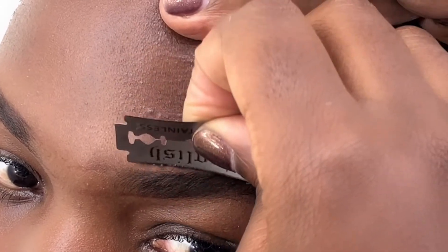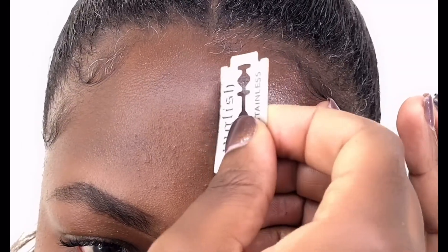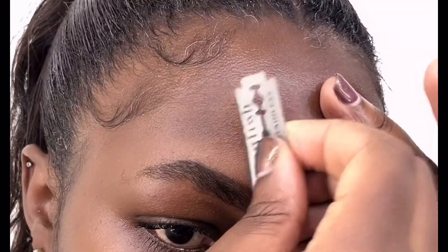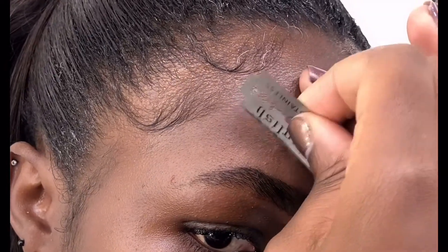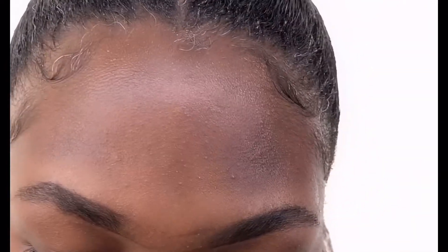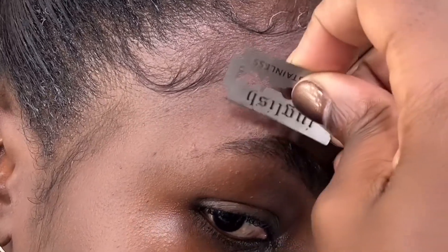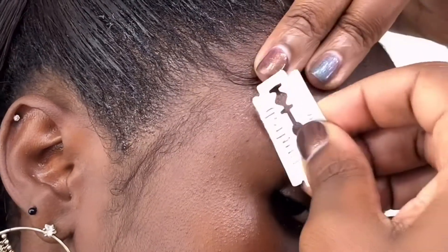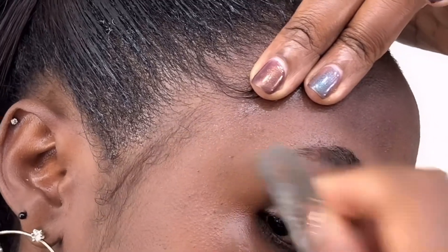You guys, have you checked out my Instagram page? It's The Beauty Hub — at the beauty hub UG. You should go check it out. I have a Facebook page as well — it's The Beauty Hub UG, same name. I'll be putting all these details in the thumbnail.